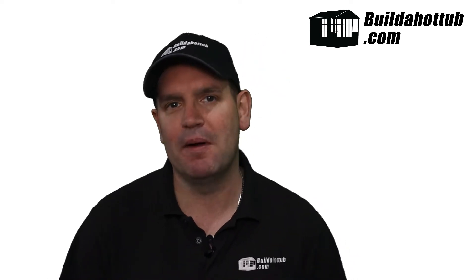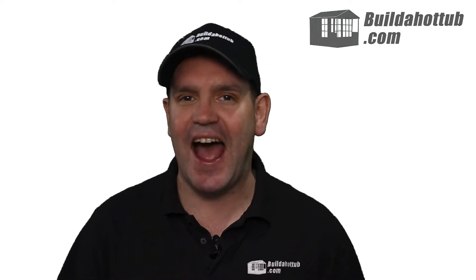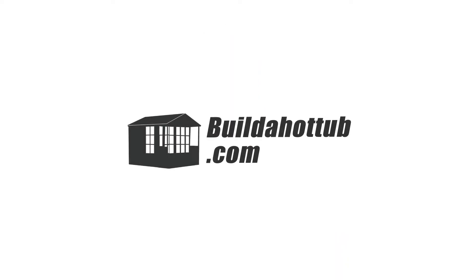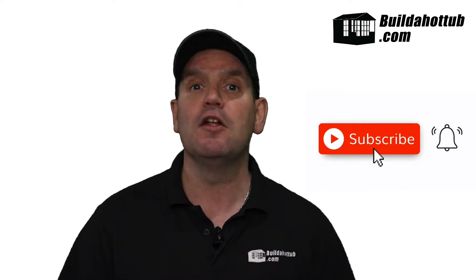Hey, Andy here from buildahottub.com. In this video we're going to look at the brand new air source heat pump from Balboa called the Climazone. I love new technology and this week I had the chance to check out the Climazone.